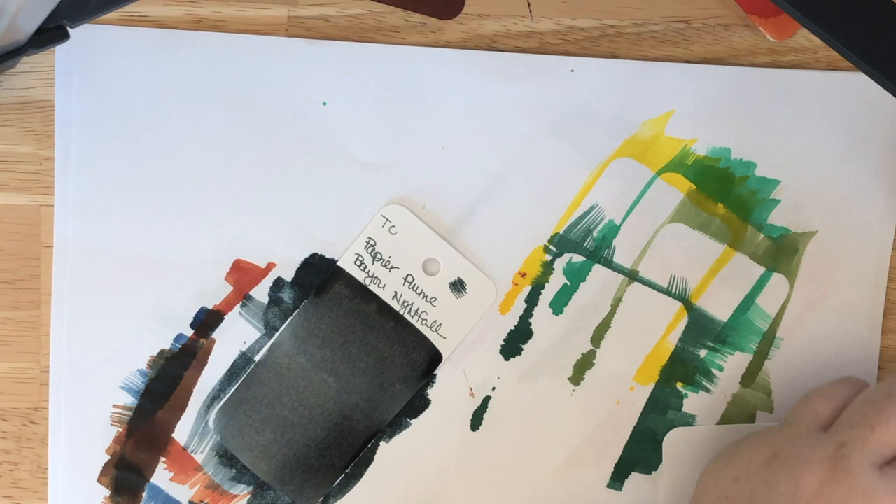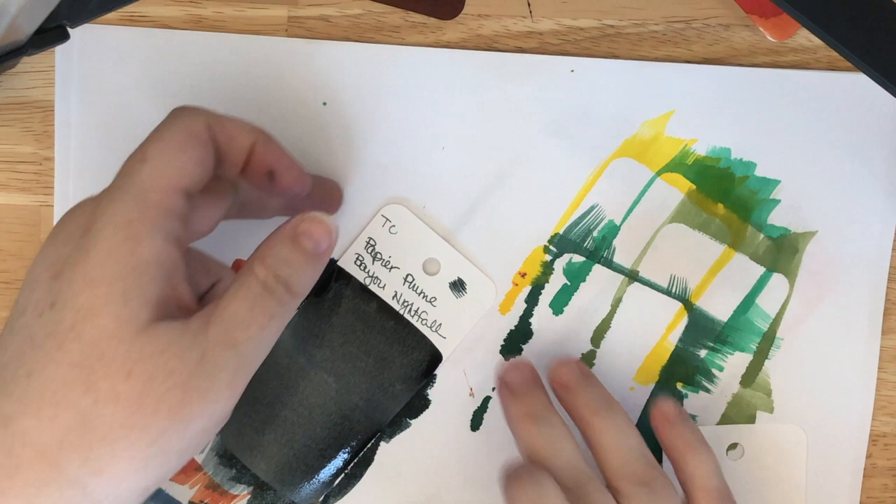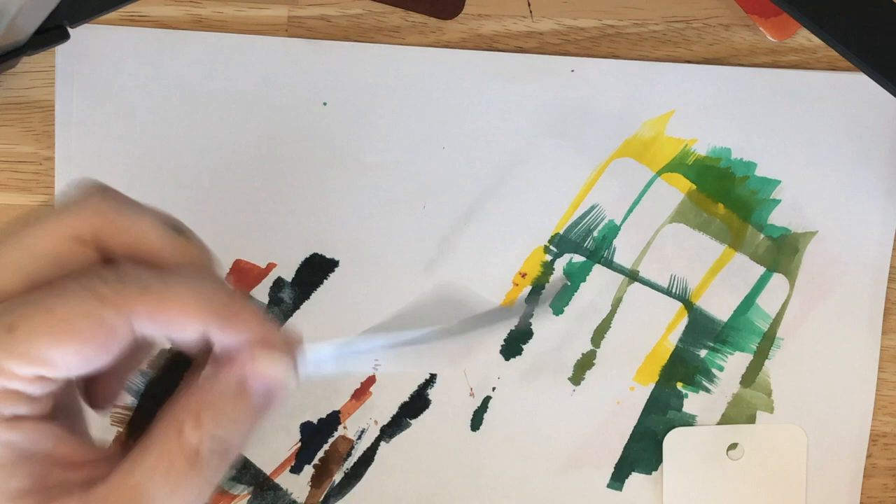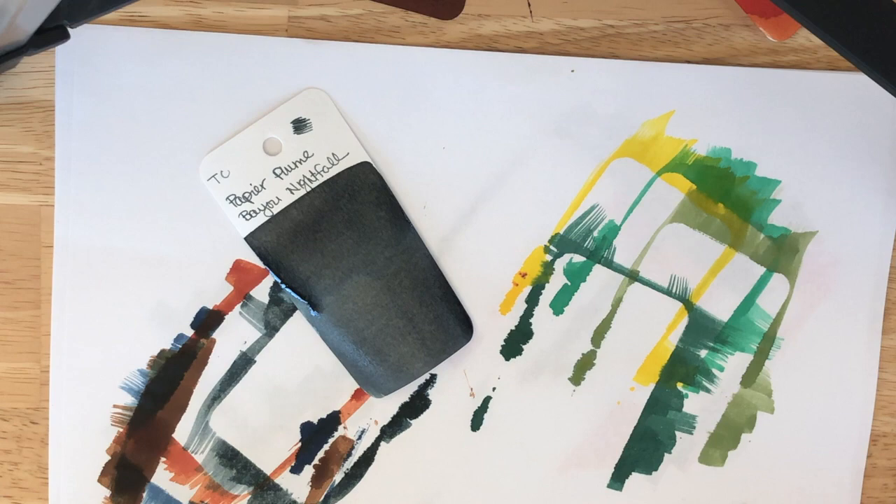So pretty — that one is so pretty. And it's already doing interesting things as it dries. I love that. Okay, I'm going to give these a second to dry and I'm going to go see if I can find that burnt orange card — I know where it is, so I'm sure it won't be a problem. I'm going to let these dry and then I will come back with the final swatch reveal and that comparison.